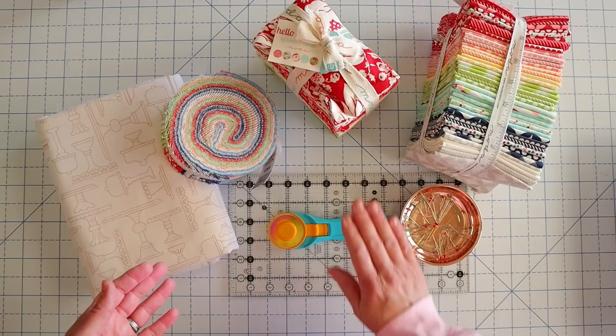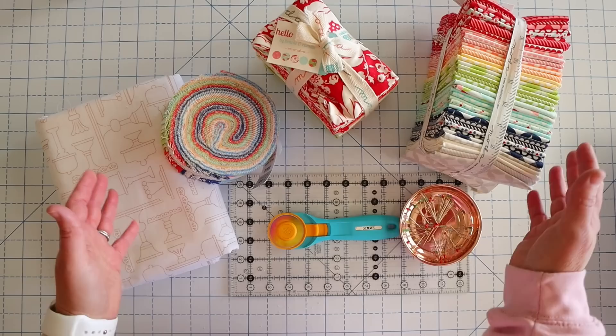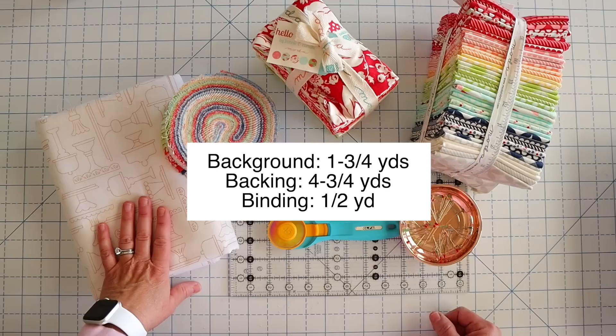One of the cool things about log cabin quilts is they're pre-cut friendly and scrap friendly. For this pattern you can use a fat quarter bundle, a fat eighth bundle, or a jelly roll and you'll have a beautiful variety of fabrics to pick from. My finished quilt finishes at 62 by 76, but you can easily resize this quilt to anything you want simply by adding or removing blocks. You will need some background fabric — for that you'll need one and three-quarters yards, and then for the backing and batting you need four and three-quarters yards.